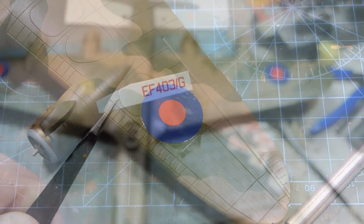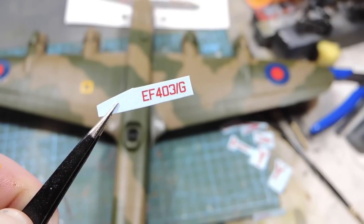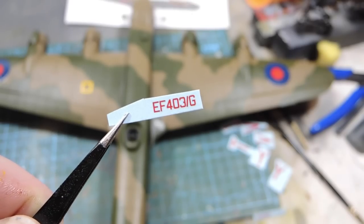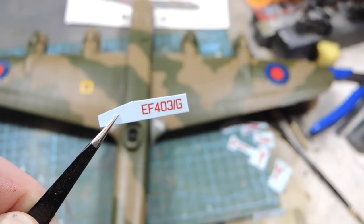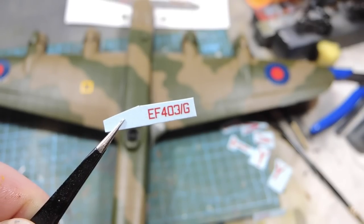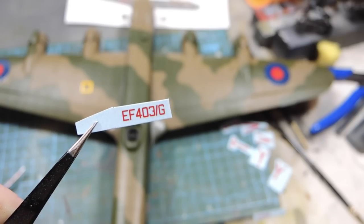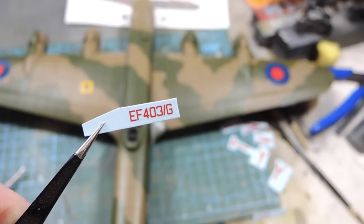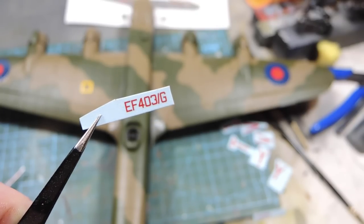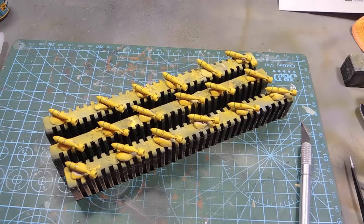One interesting curiosity of this particular marking scheme is 'IF 403 G' — the G means this aircraft had to be guarded at all times on the ground with an armed guard. None of the other schemes have the G for guard on there, so I guess because this aircraft had the highly secret H2S radar fitted, it required an armed guard at all times on the ground.